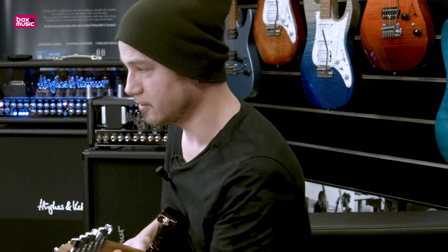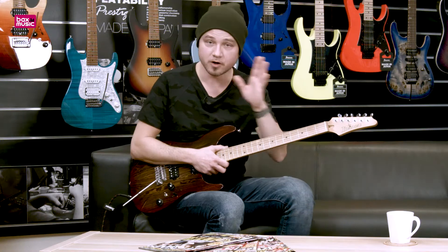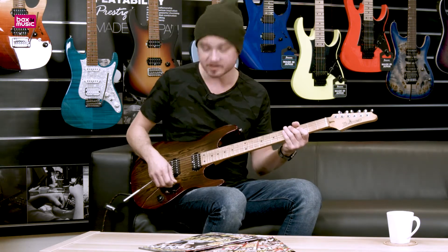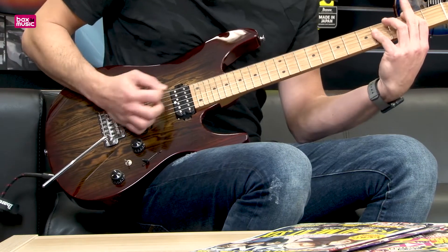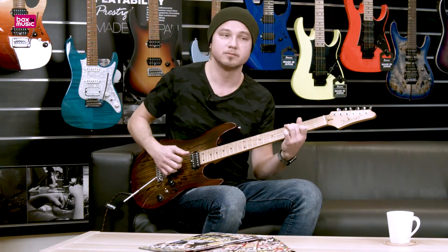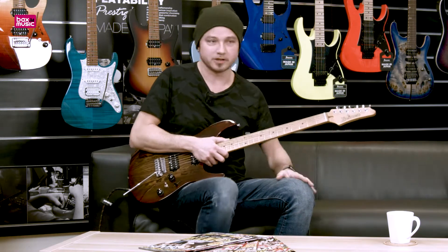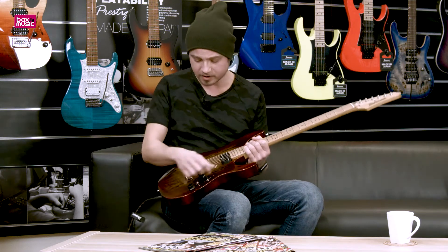I'm not gonna lie here on YouTube land — I've been using RG models for quite a long time and I like them because I can get them clean even when my amp is insanely overdriven. At the same time I can get it really clean, and when you're a singer-guitar player you don't have to switch and tap bands all around the place. That's really cool about the Ibanez guitars.